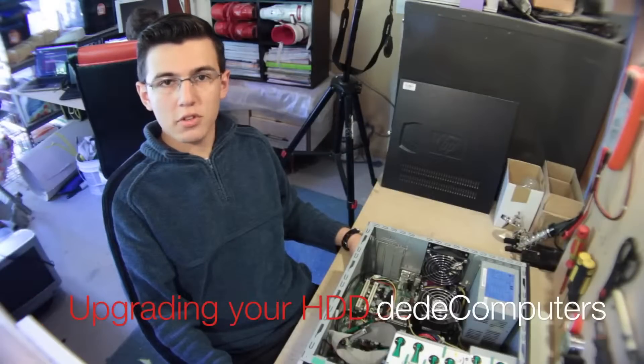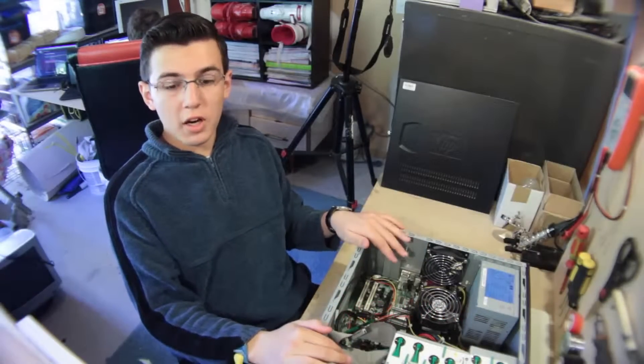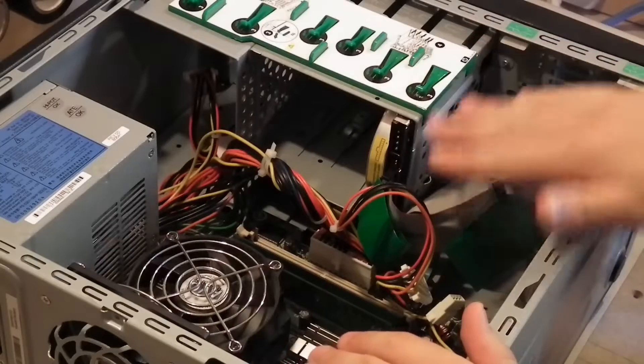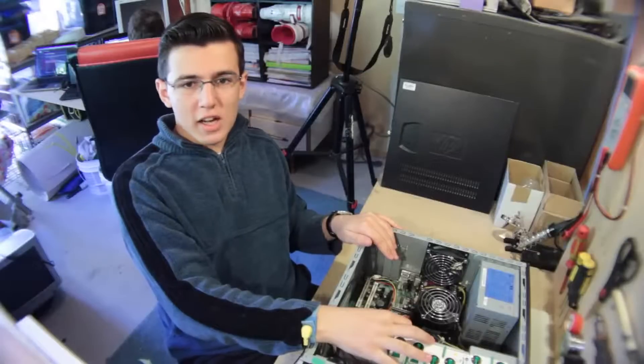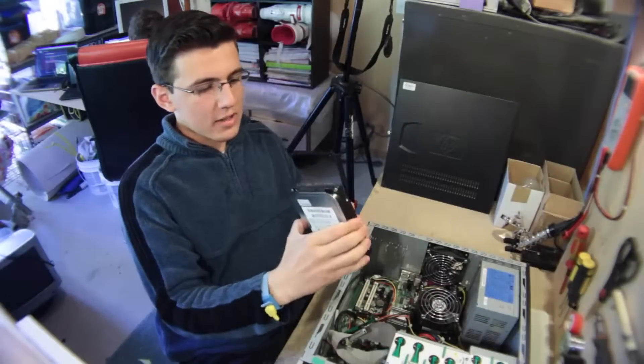Hello there, here is Andres from The Computers, brought to you by DeMarzo. Today we're going to be showing you how to upgrade a hard drive. What we're going to do is change this old 10GB IDE hard drive to this much newer SATA hard drive.